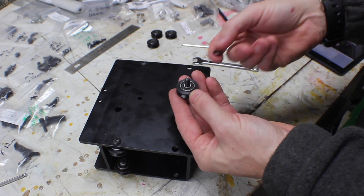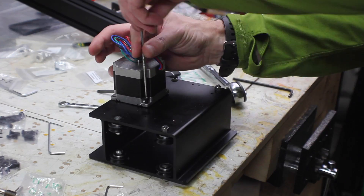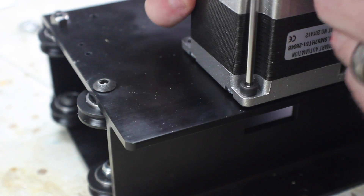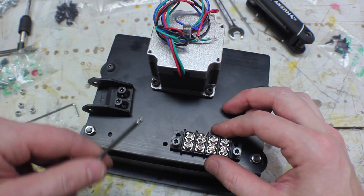You'll add several of these, and some of them use an eccentric nut, which is just kind of an offset. Make sure that it's turned the right way. Then you add the motor with just four screws, and then finally you screw on the clip for the drag chain, and then the terminal blocks.